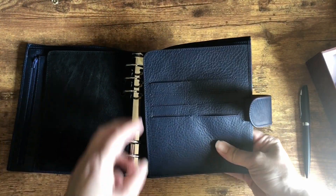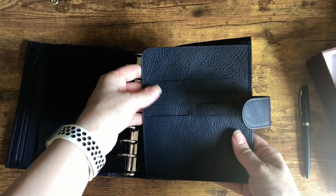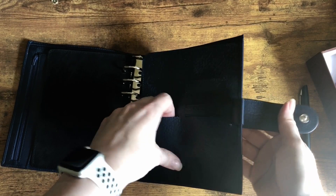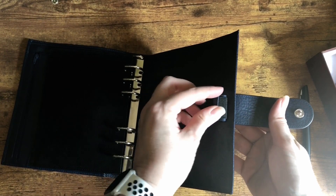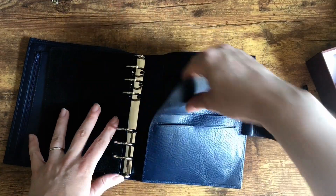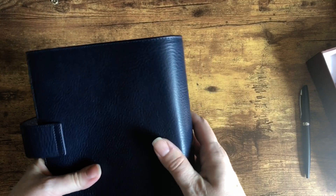In the back you have a secretarial pocket, eight vertical card slots, and a pen loop with elastic. I think this will be really nice — I'm really excited to try out this size.